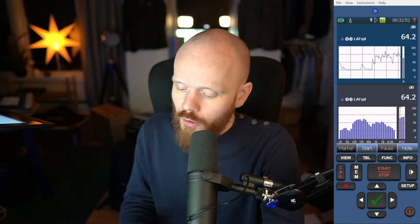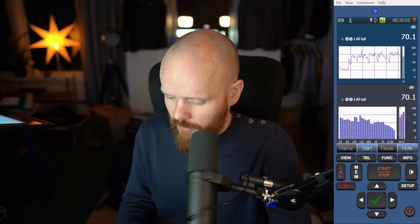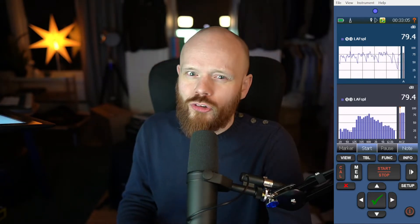I've heard from some colleagues — fellow acousticians — that not everybody likes these new meters. Why could that be? If you're one of those who have tried out these meters and didn't fancy them, maybe you should give them another shot.